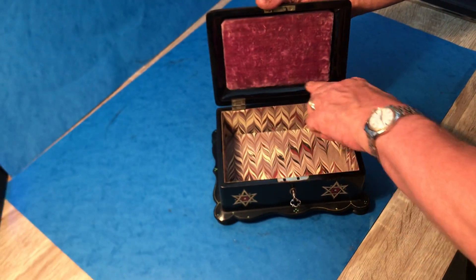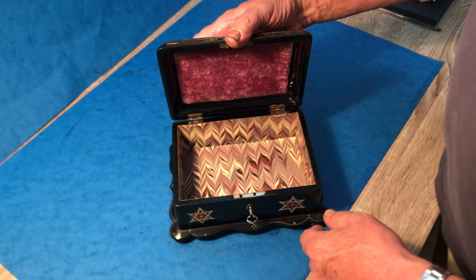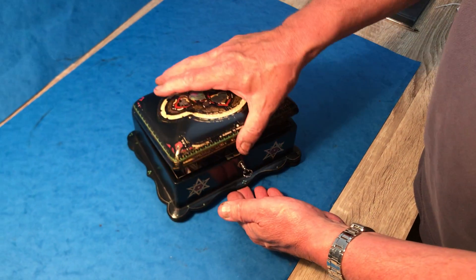The top is original, the interior has been relined, and it has a working lock and key — properly the original key. A lovely little box, thank you.